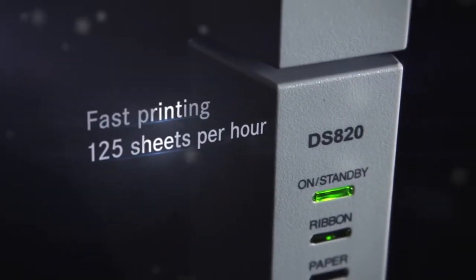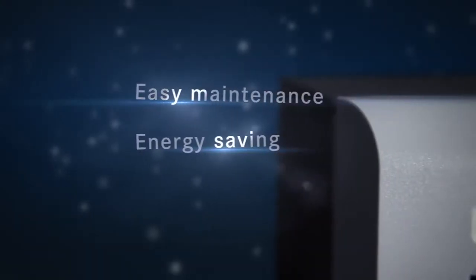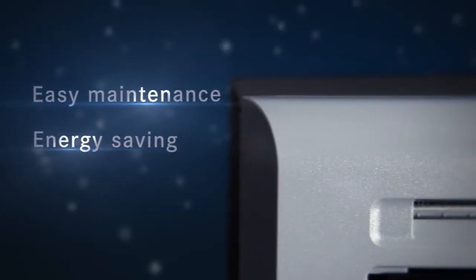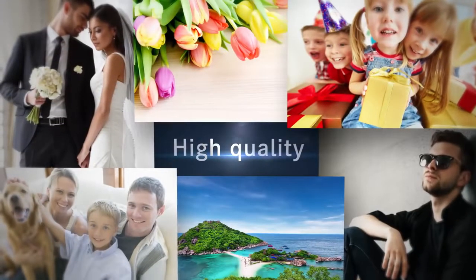Fast printing. 125 sheets per hour. Easy maintenance. Energy saving. Compact design. Deep density. High quality.